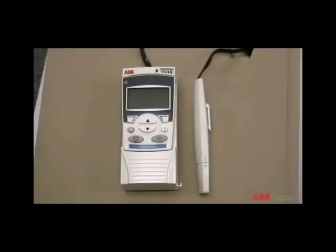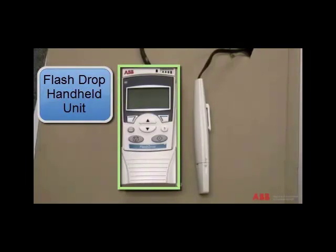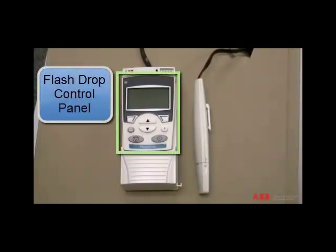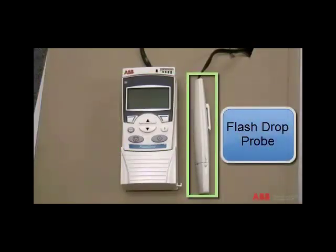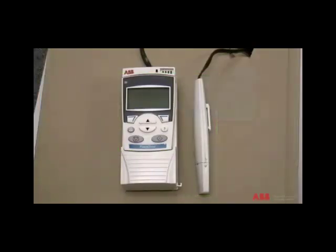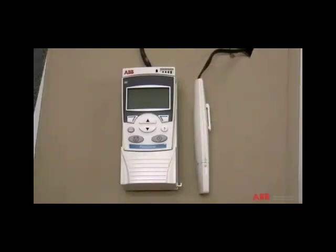First, I will identify the main components of the flash drop unit. First is the flash drop hand-held unit. Second is the flash drop control panel. Third is the flash drop probe. And fourth is the flash drop battery indicator. Now, let's take a closer look at the control panel.